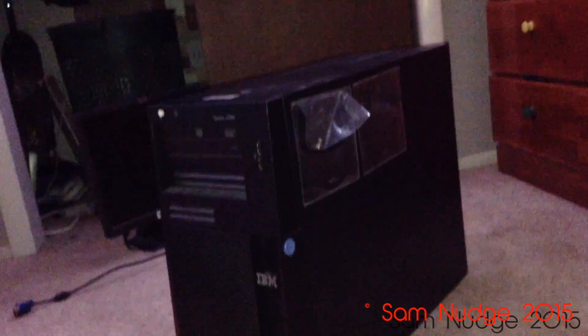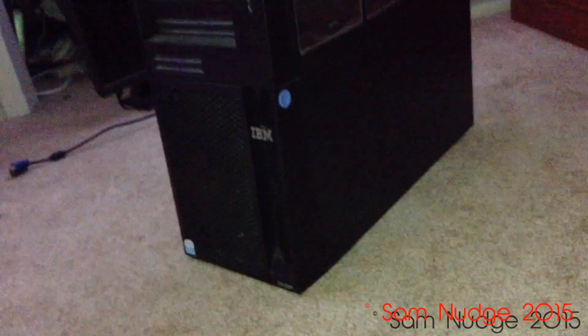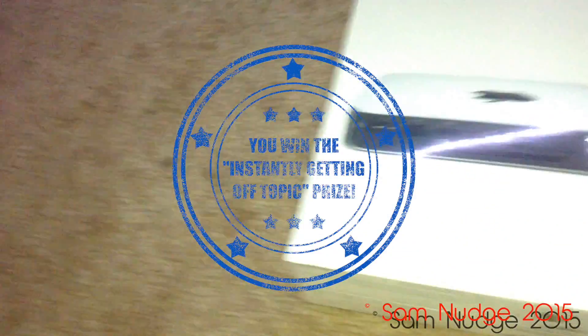All right guys, I am here to finally unbox the long-awaited Mac mini. I'll go over the specs once I open it up. This thing back here is a server I got from Radio Shack — I'll make a video about that later because it's totally off topic.